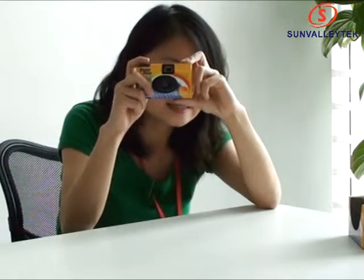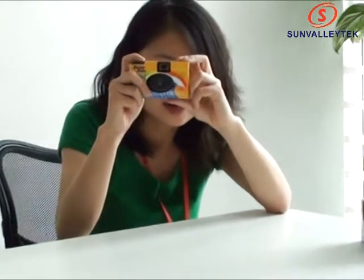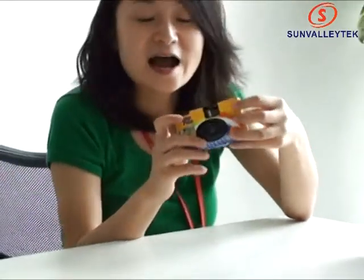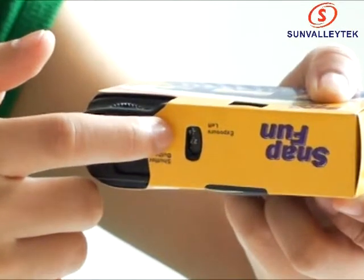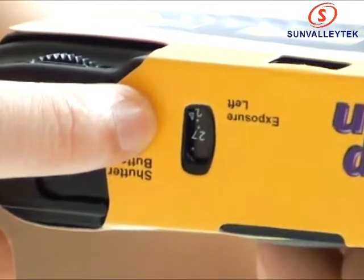Press the shutter button — you will see here, and then you will hear the click. After you took a picture, you will see the change in the exposure indicators. Look here — which means you have 24 high-speed frames here.